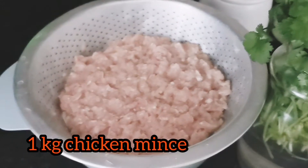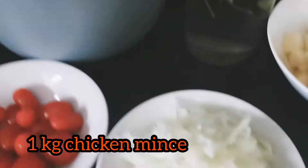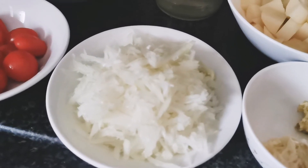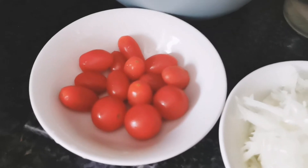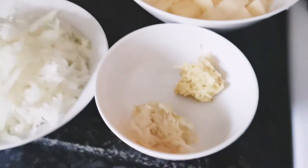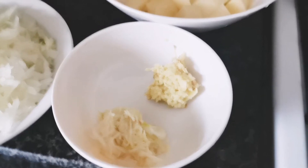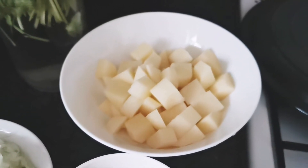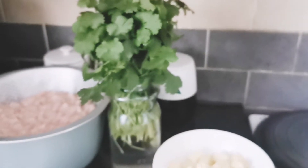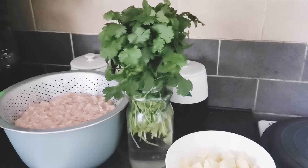I've already shown this casserole dish in one of my vlogs — I purchased it a few months back from Tesco's. I'm starting off with chicken mince, two grated onions sliced with a V-slicer, a few tomatoes — three cherry tomatoes and some mini plum tomatoes. I've also got four garlic cloves grated, a little bit of grated ginger, and two potatoes diced into big cubes.